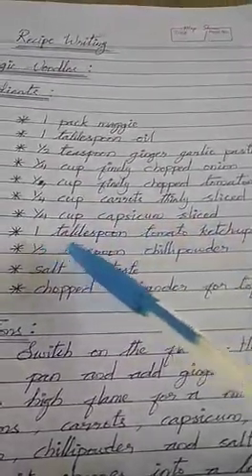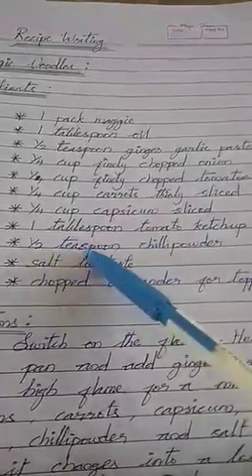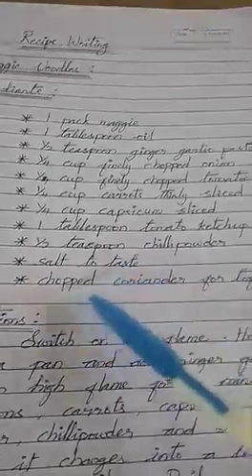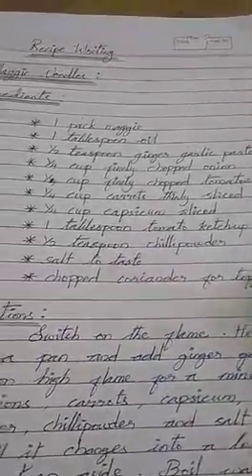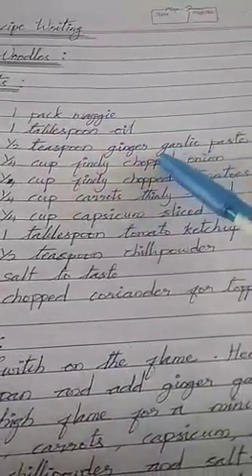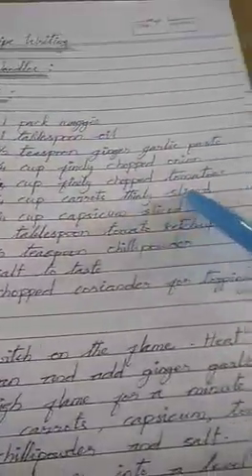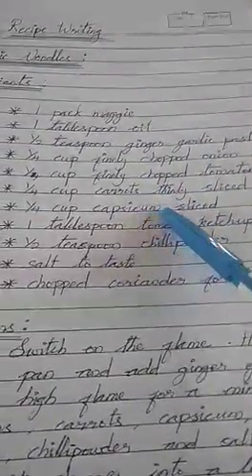You have to prepare this recipe for your child. Tomato ketchup, half teaspoon chili powder, salt to taste, chopped coriander for topping, one packet noodles, ginger garlic. This is the English format for the ingredients — tomato, carrot, capsicum — you know all of these.